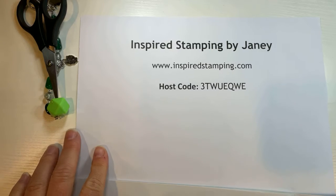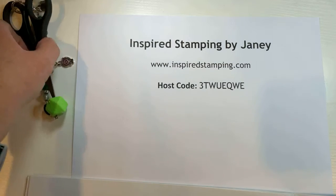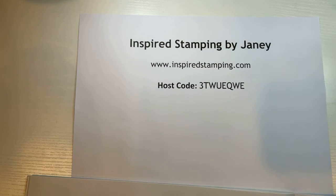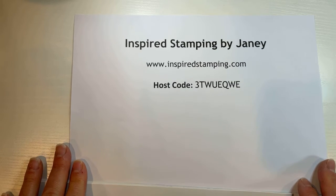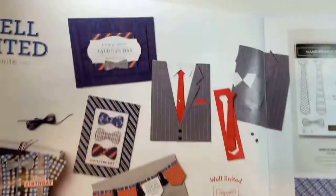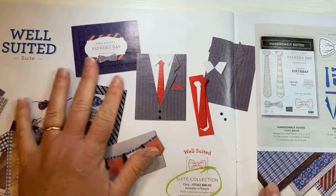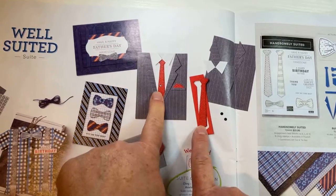We are going to be working with the Well-Suited Suite. Are you a bowtie person or a necktie person? You can put that in the comments — bowtie or necktie?